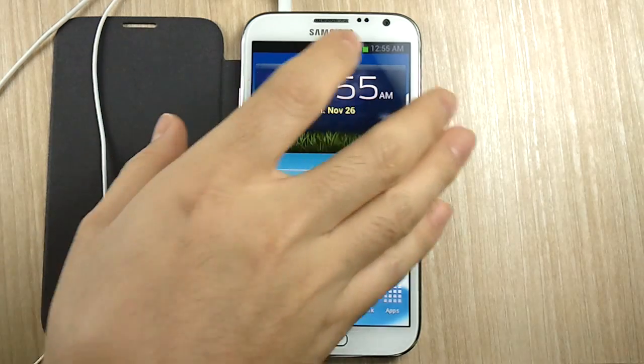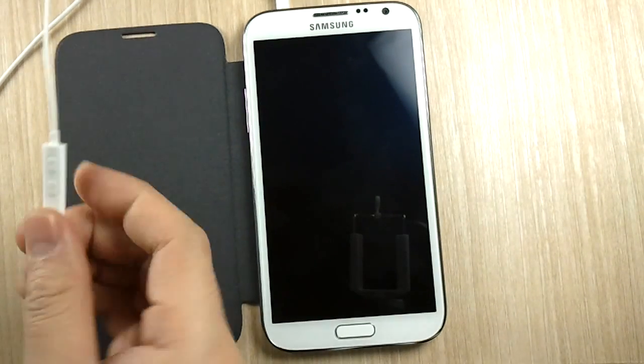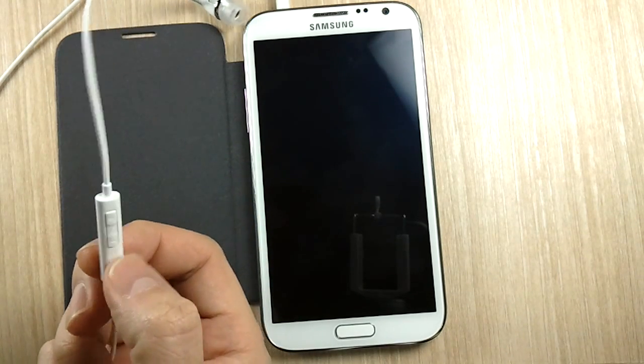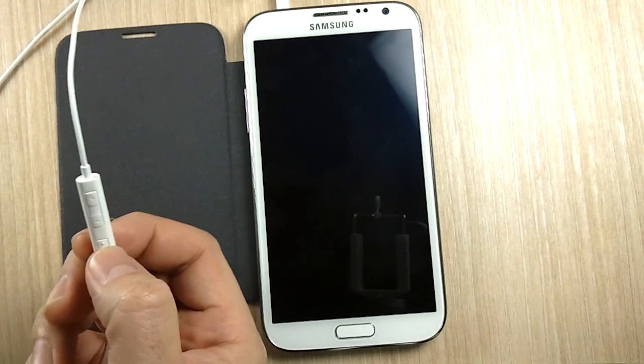Let me just demonstrate. Imagine this phone was in your pocket — I'm going to shut it off, and then I programmed it so that when you do three clicks it activates Google Now. And then we're going to do a couple of functions.